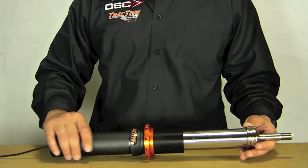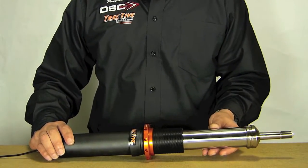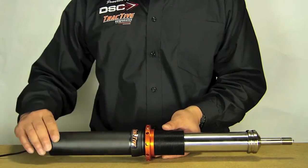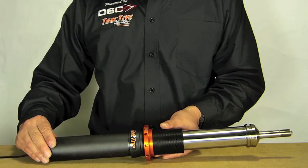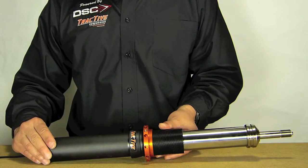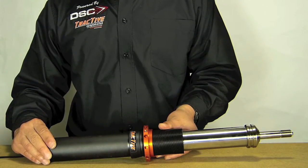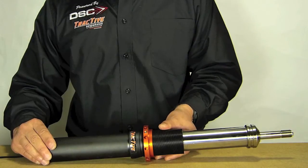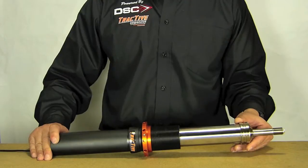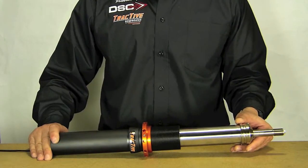As far as the sizes, the inner tube is a 43 millimeter — very robust. And the outer tube, also known as the outer casing, is 55 millimeters, which is larger in diameter than the OEM GT3 and even the cup car.